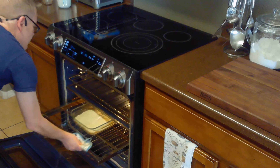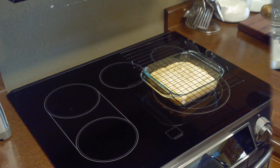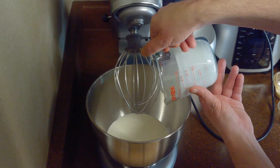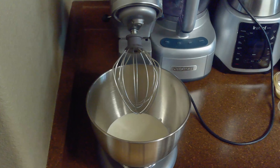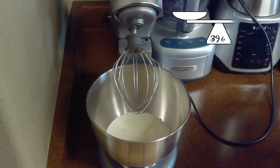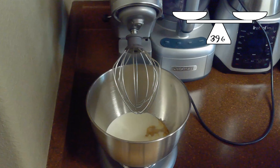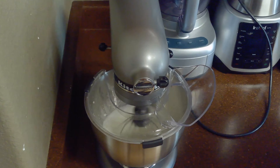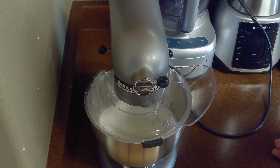Once baked, we'll allow our shortcake to cool in the pan for 10 minutes before transferring it to a cooling rack to finish cooling. While our shortcake is cooling, we'll make our whipped cream. While it's possible to do this by hand, I'm going to be using a stand mixer with the whisk attachment on medium speed. We'll mix together our remaining cup and a half of cream, remaining three tablespoons of sugar, and our one and a half teaspoons of vanilla extract until soft to stiff peaks form, depending on how you prefer your whipped cream, about three minutes.